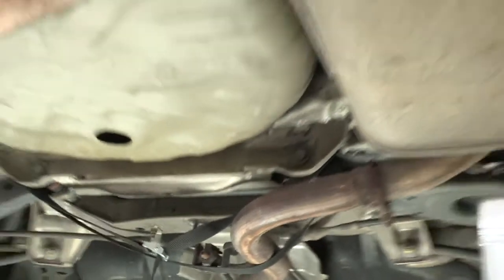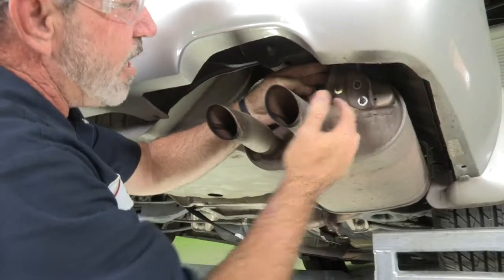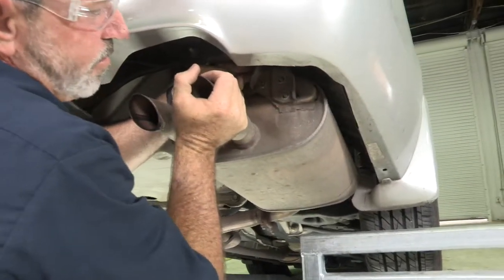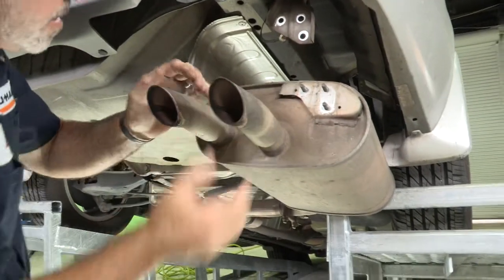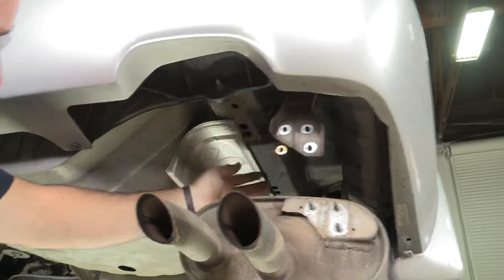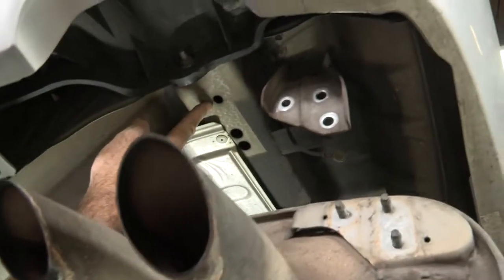Now we'll back up to the very rear bracket — you can still see that it's hanging on by the bolts there, so we're just going to slide it right out and let the exhaust come down. Now we have all the room we need here to work.